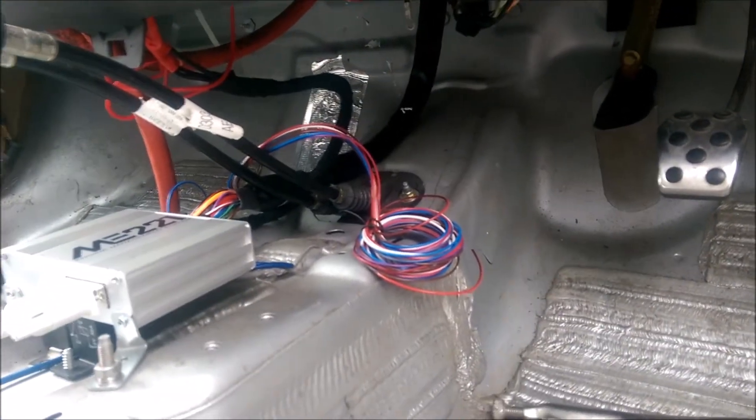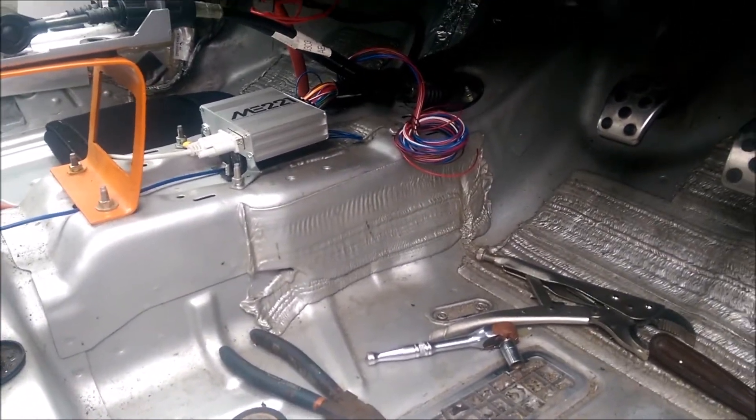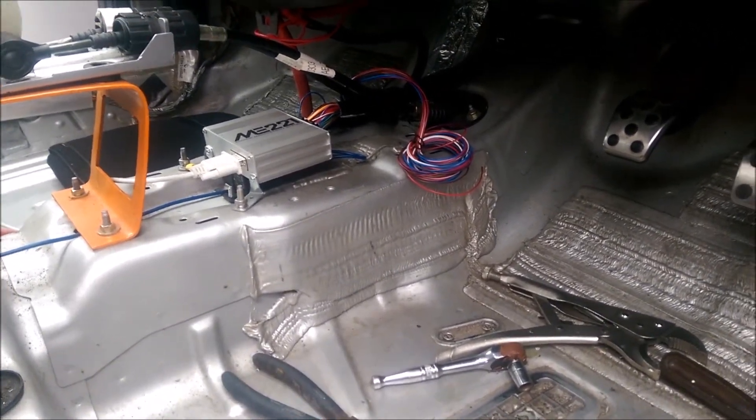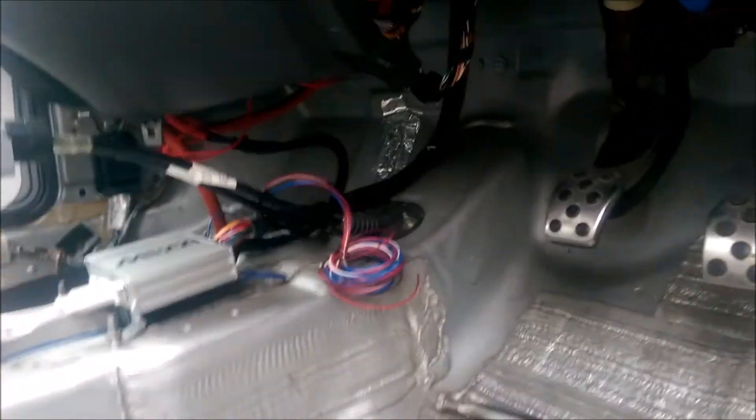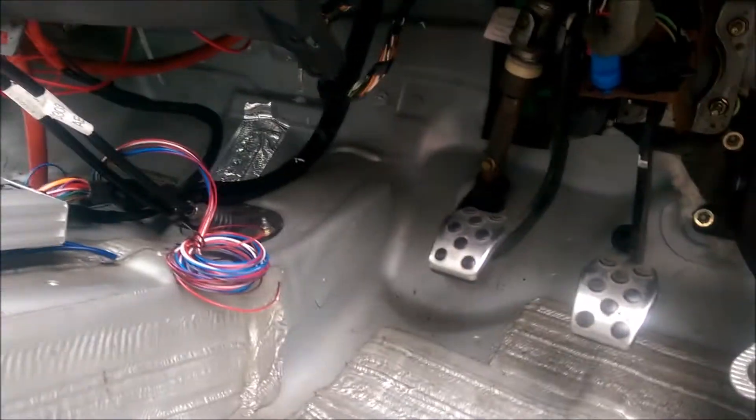That then gets connected to one of the outputs from the ME221, and then I'll be able to control the temperature — it comes on, switches off, and everything will be a lot easier. The problem I'm having at the moment is when the fan kicks in the engine just wants to stall, and while the fan is running it wants to stall, so it's a bit of a nightmare.